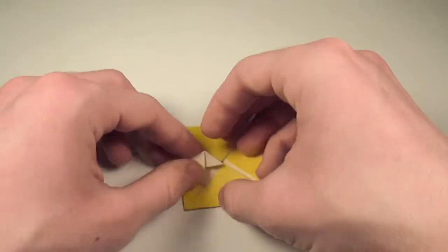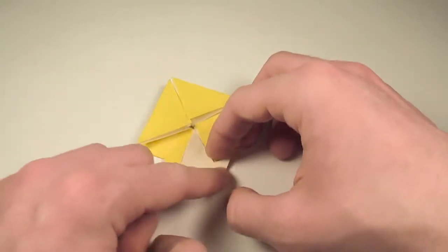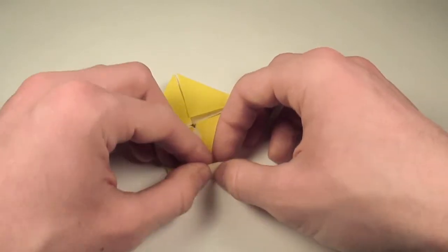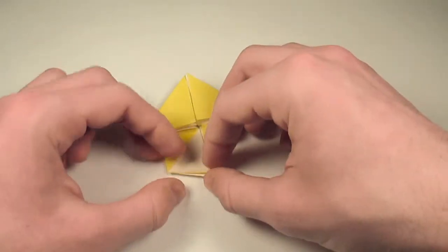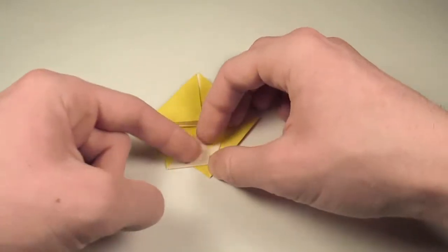Okay, then we'll unfold that. And let's just leave this flap here in place. What we're going to do is take this edge and fold it out to this edge here. And then we're going to fold up on the crease that's already there, and we're going to fold this edge here down to meet this edge here.